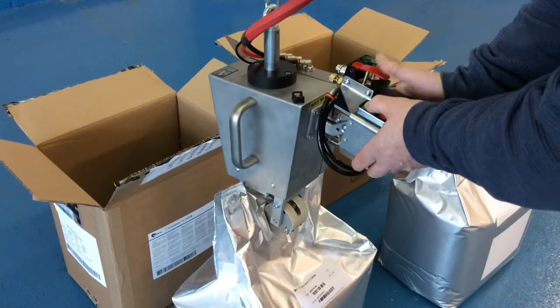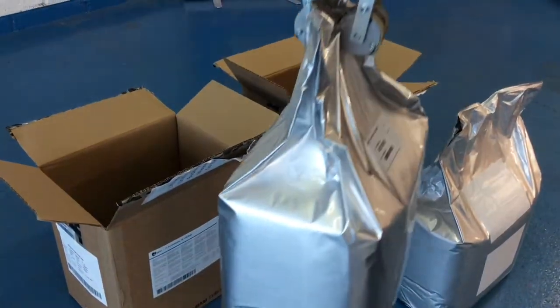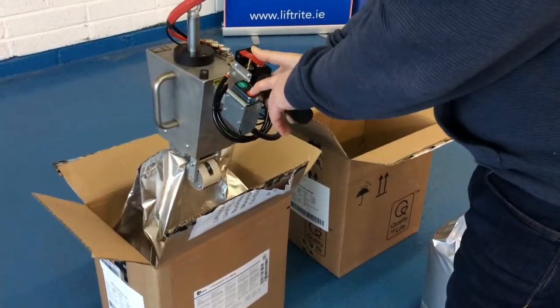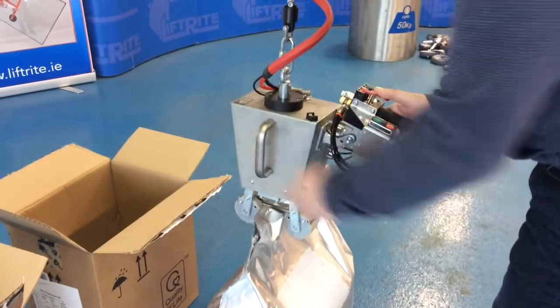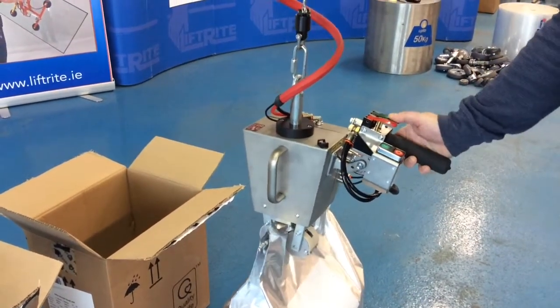Green button activates the clamp. Second green button for raising. Red button to release. Again, green button to clamp, second green button to lift.